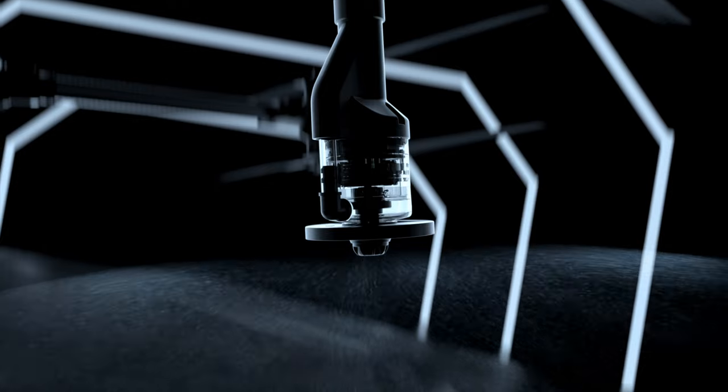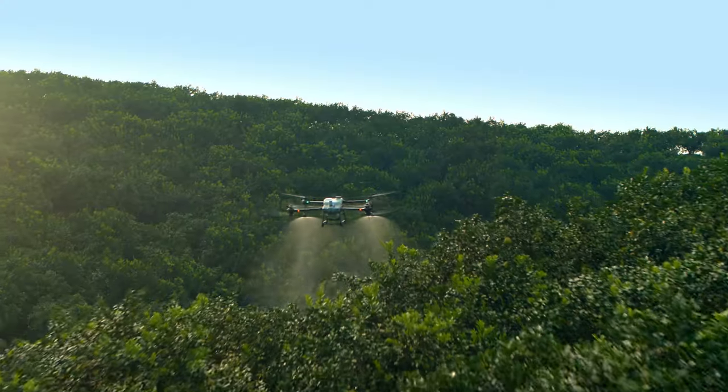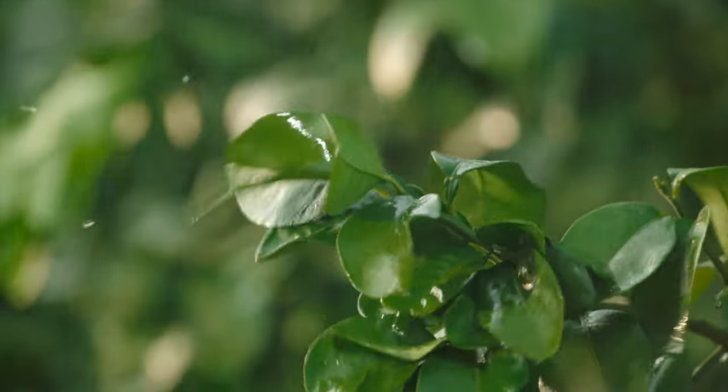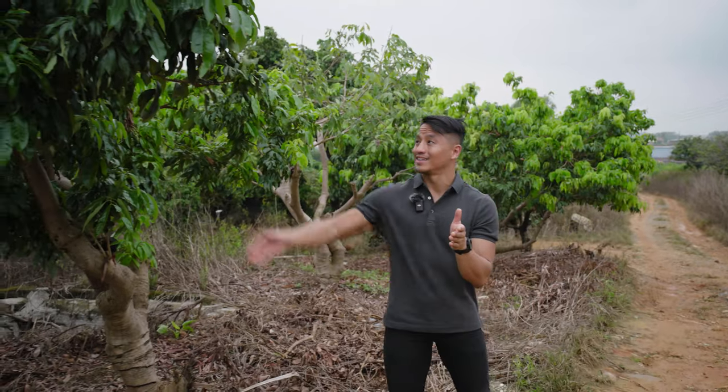Its droplet size is also adjustable within a range of 50 to 300 nanometers. Centrifugal spraying systems are also better suited for spraying powder, based on the absence of small holes found in traditional sprinkler methods. With a greater flow rate and propeller thrust, the T40 works a lot more efficiently, especially when spraying on tall crops such as fruit trees.